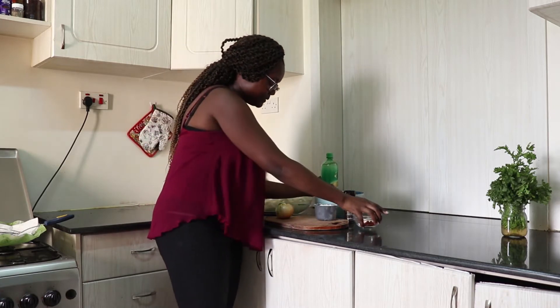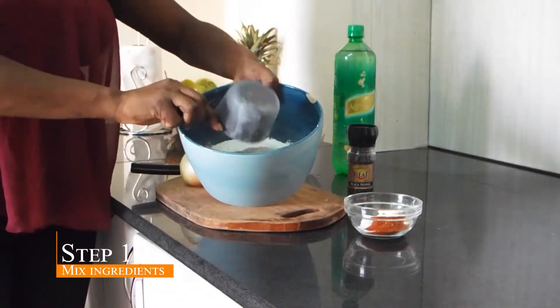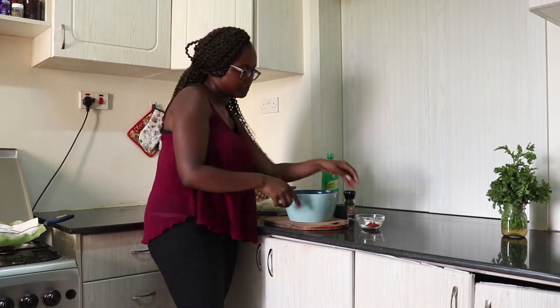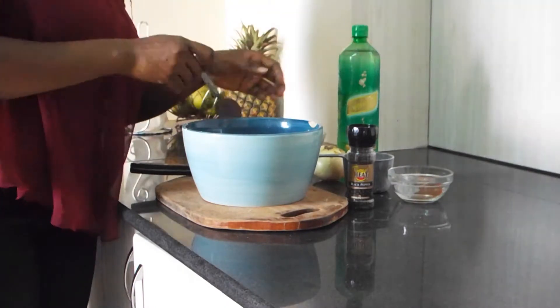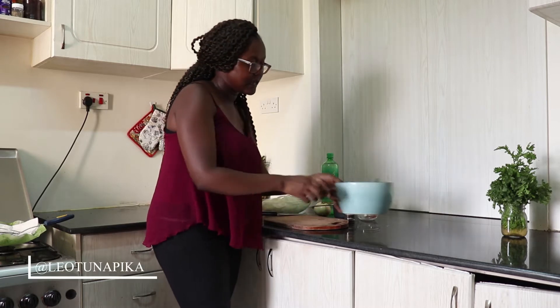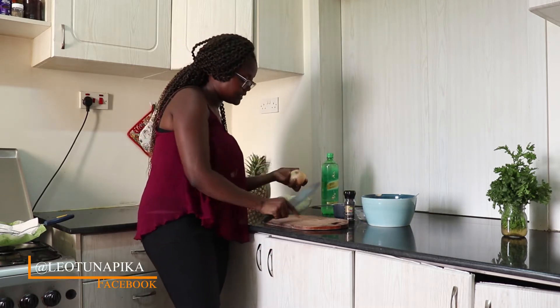So now, in our bowl, we put our flour. The full ingredients will be on Laotunapika.com — I'll put the link down in the description box. Then we put the aromatics, give it a stir, and then set it aside. We'll add the sparkling water much later.